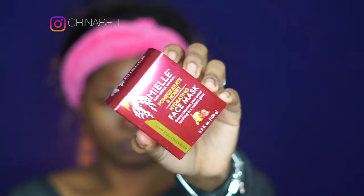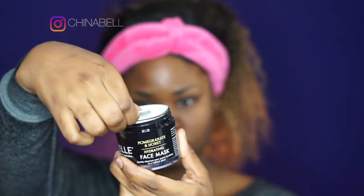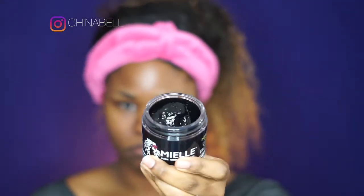Moving on to step 2, I am using the Pomegranate & Honey Face Mask. This mask is going to further cleanse your skin and get down in those pores. It is ultra hydrating so it is going to leave your skin with a nice radiant glow.